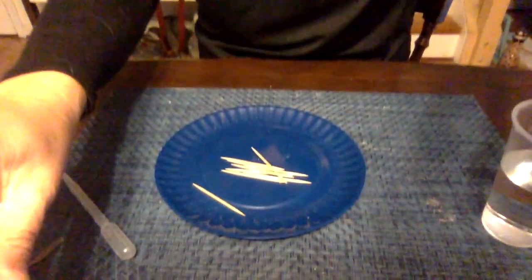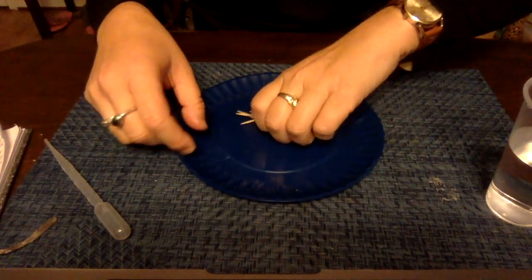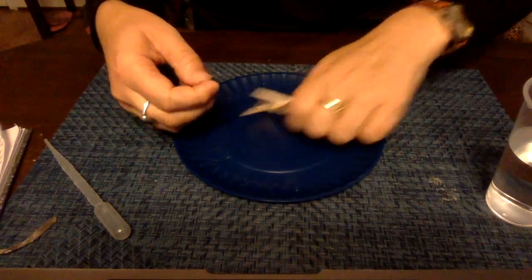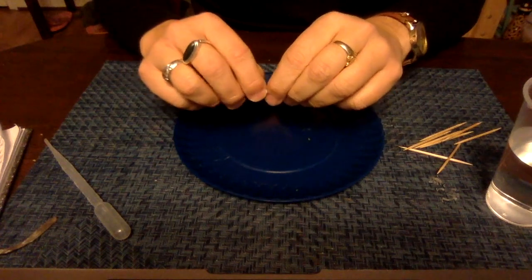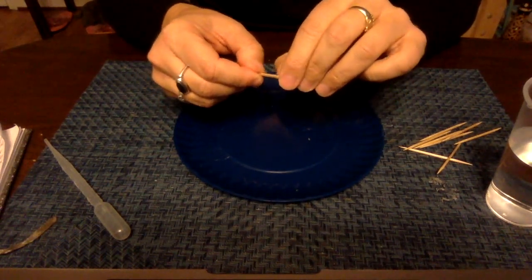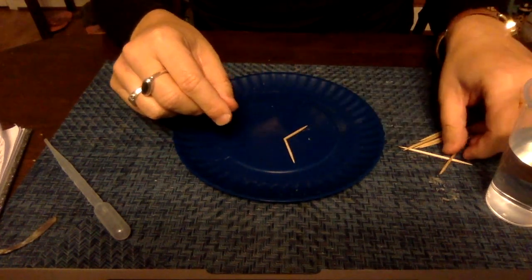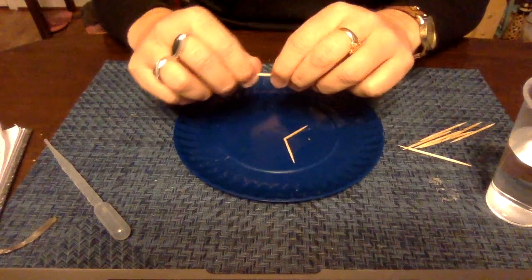The first thing that we need to do is break each of the toothpicks in half, but you don't want to separate them. You just want to break them enough so that they're still connected. Go ahead and break all five of your toothpicks.